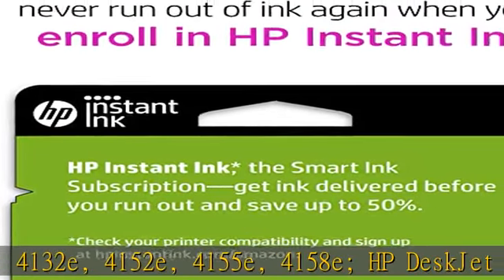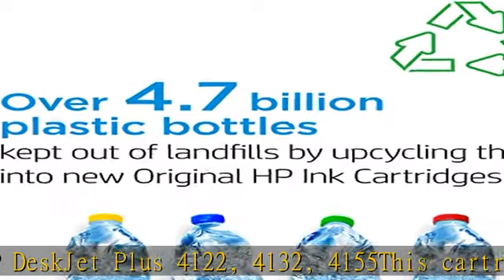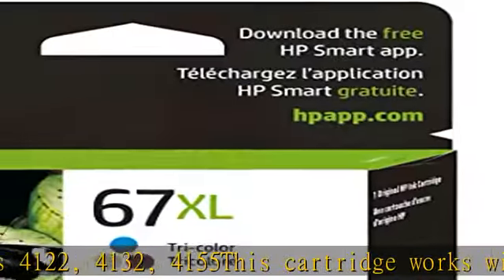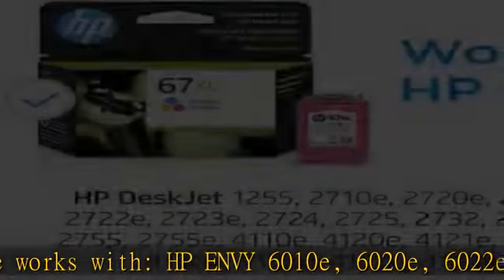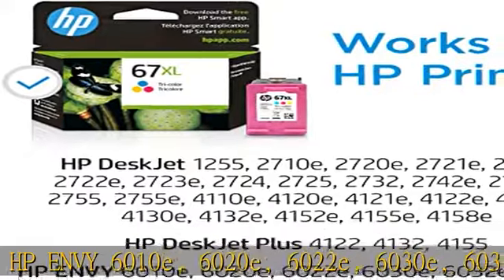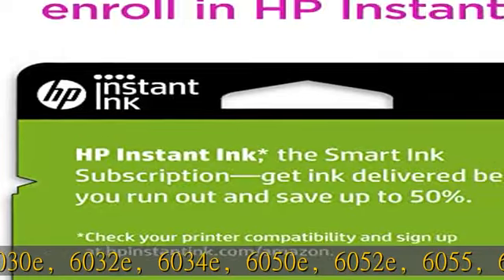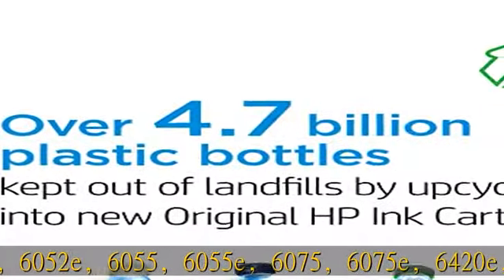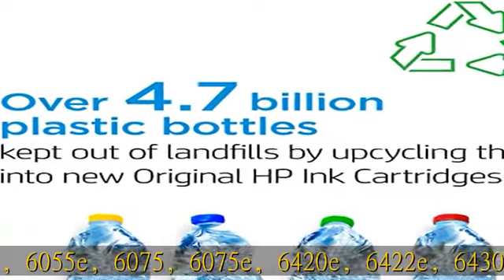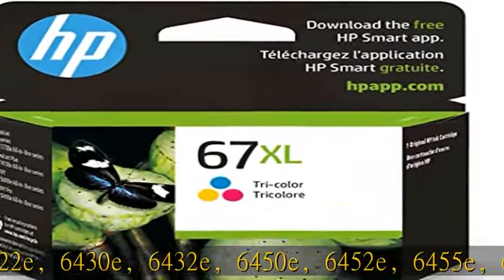Also compatible with HP DeskJet 4132e, 4152e, 4155e, 4158e, and HP DeskJet Plus 4122, 4132, 4155. This cartridge also works with HP ENVY 6010e, 6020e, 6022e, 6030e, 6032e, 6034e, 6050e, 6052e, 6055, 6055e.